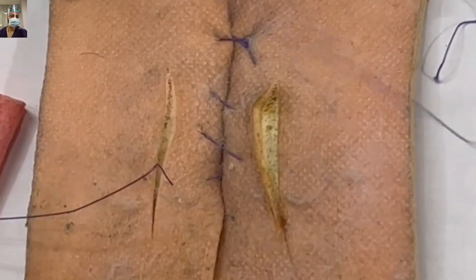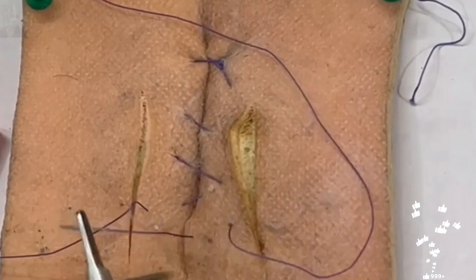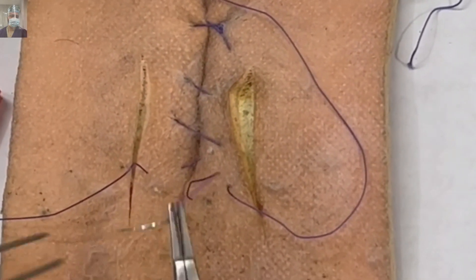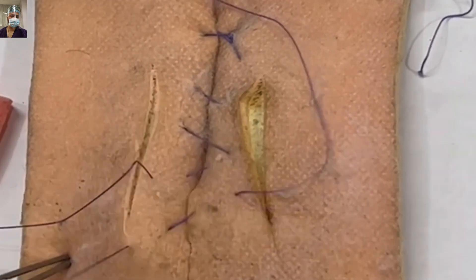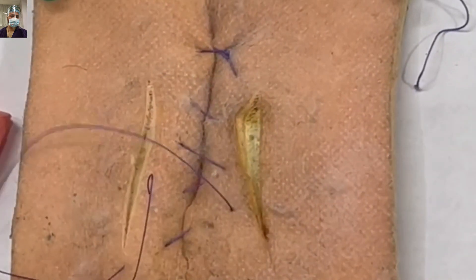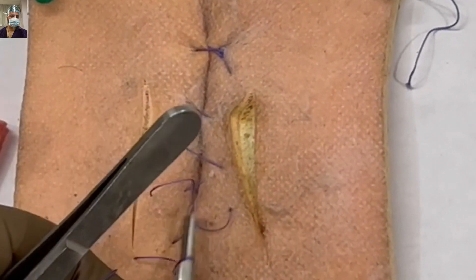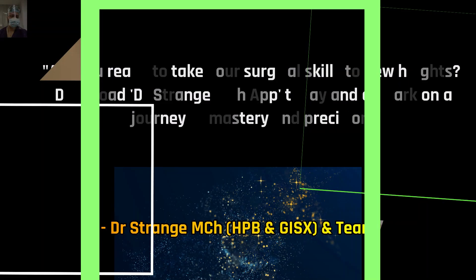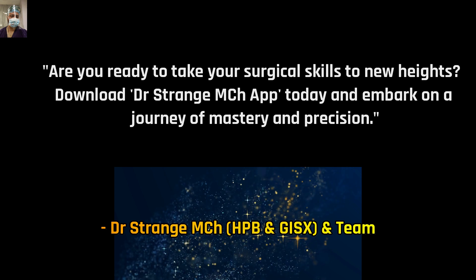This is the way you will achieve a good serosal apposition and add a waterproof, leak-proof layer. Now before we conclude this video I want to make a small announcement.